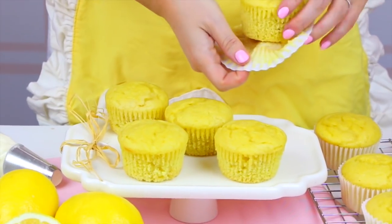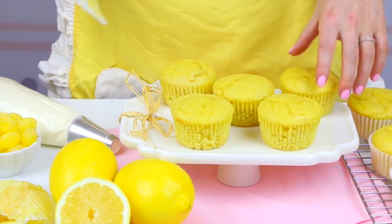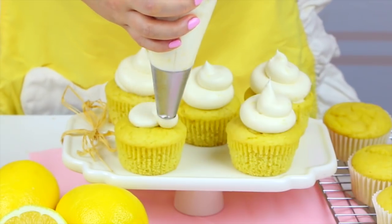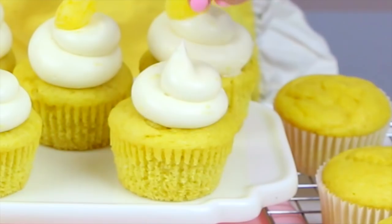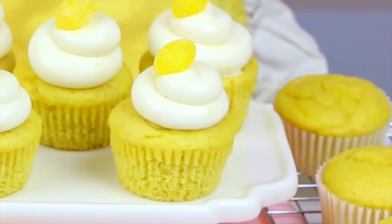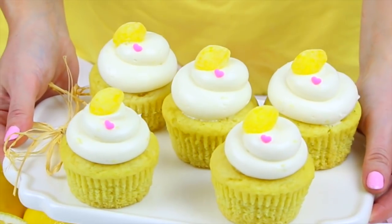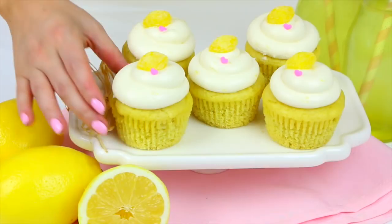I just like to peel off the wrapper so you can expose the beautiful lemon cupcake underneath. Now that our cupcakes are fully cooled, we're just going to pipe on a beautiful swirl of our lemon cream cheese frosting right on top. I like to top these with a little sweet lemon candy to finish it off, and I couldn't make a dessert without adding something pink — I put these cute little pink confetti heart sprinkles right on top.